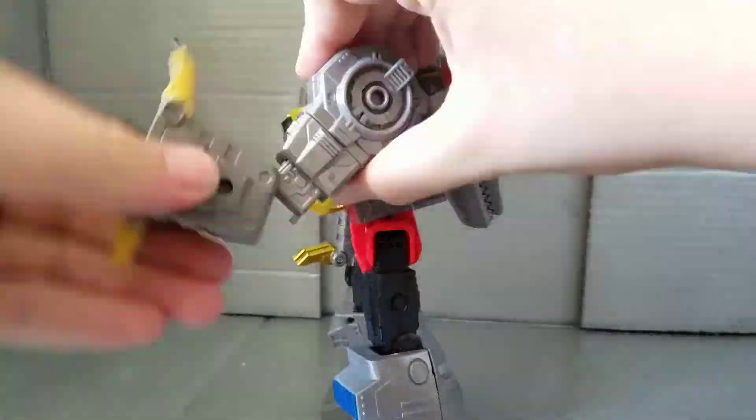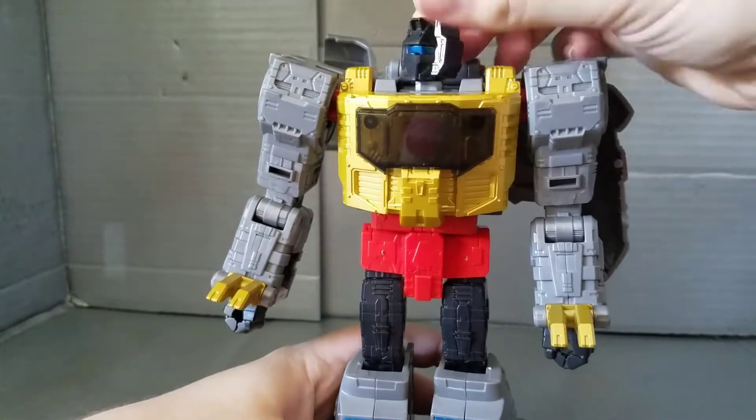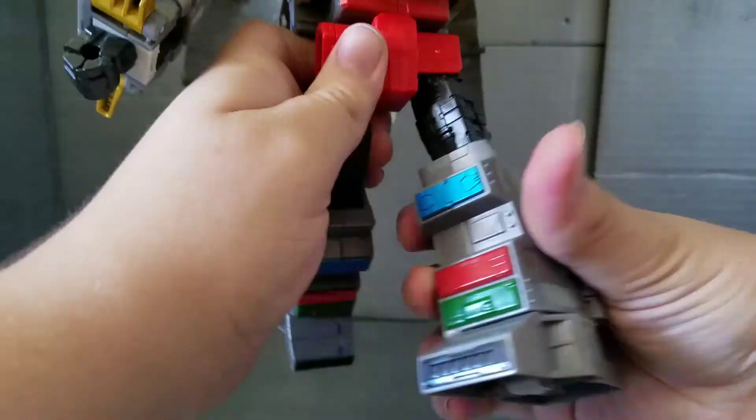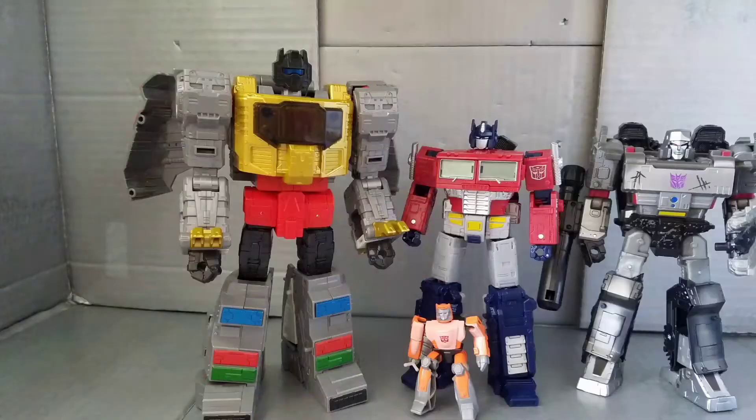Articulation is perfect — there is not a joint missing and he is superposable; everything just feels solid. On to size comparisons: whoa, he is literally two heads taller than Optimus and Megatron. This figure is so big it's the size of old leaders. I am shocked — Hasbro, where did this come from?